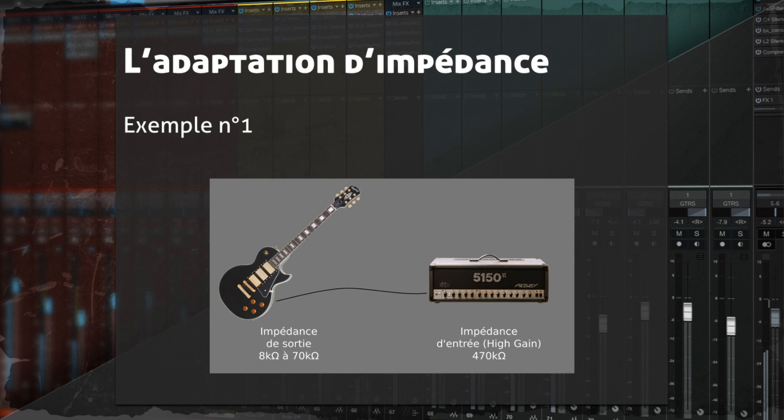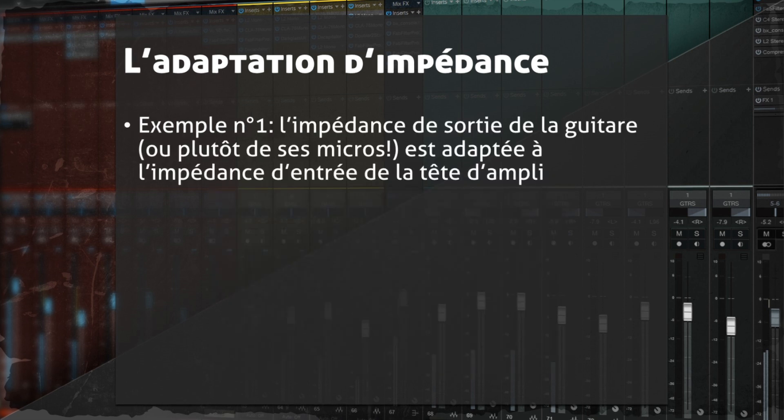La guitare a une impédance de sortie de 8 kΩ à 70 kΩ — elle change en fonction de la note jouée. C'est pourquoi les têtes d'ampli qui suivent ont une impédance d'entrée très élevée. Sur le Mesa Boogie 5150 Mark 2, l'impédance d'entrée est de 470 kΩ sur l'entrée Hi-gain. L'impédance de sortie de la guitare est bien adaptée à l'impédance d'entrée de la tête d'ampli.